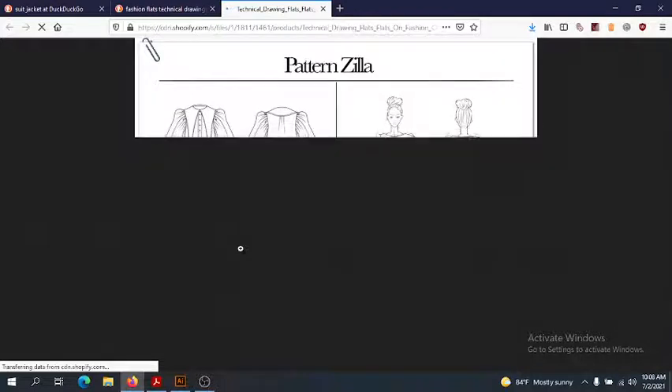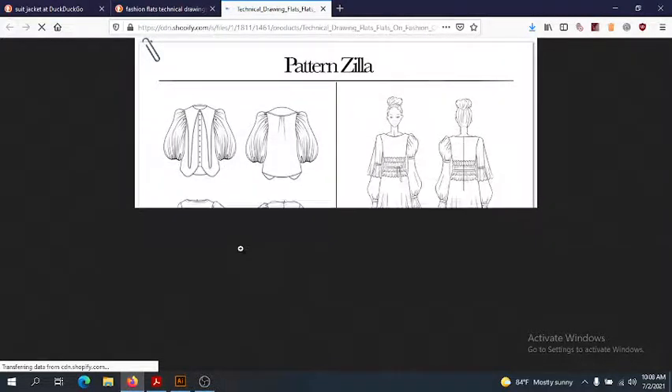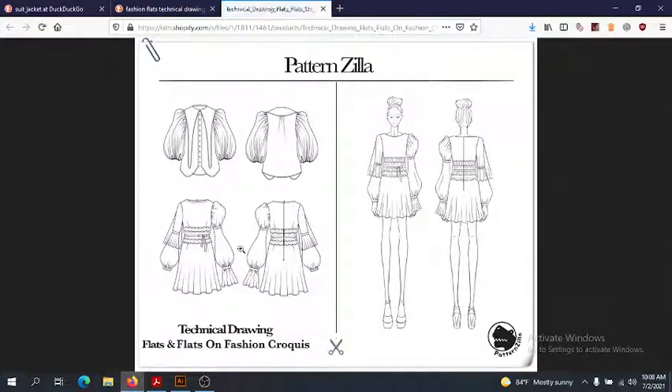You can actually forego the design sketch and only make a flat, and your garment can still get made. However, the same is not true in reverse, because the flat details all of the construction details and is utilized as the liaison between the designer and the production team.